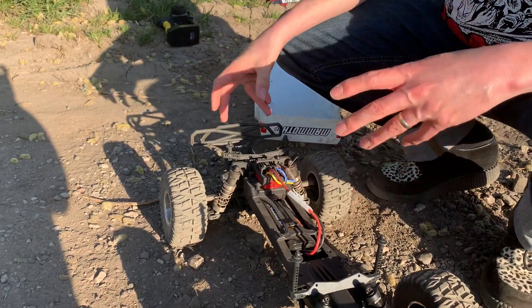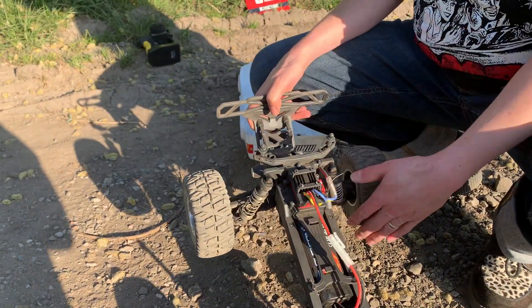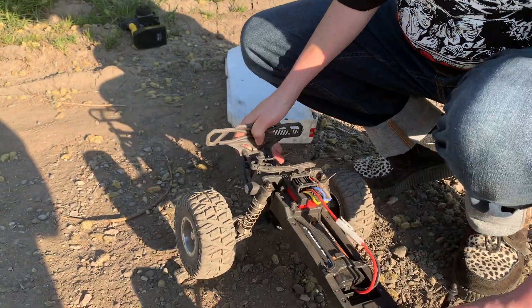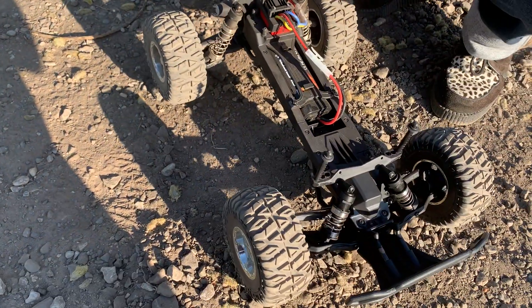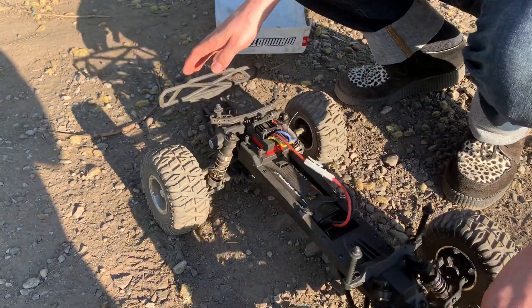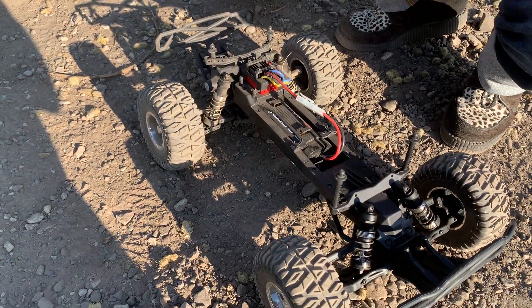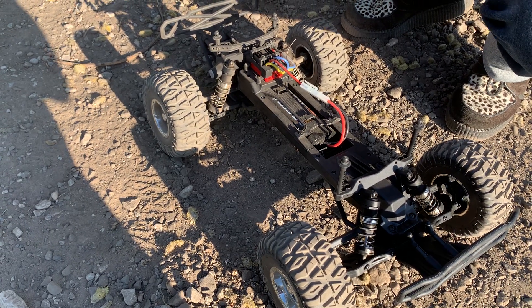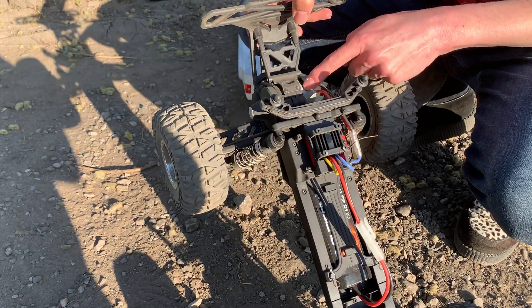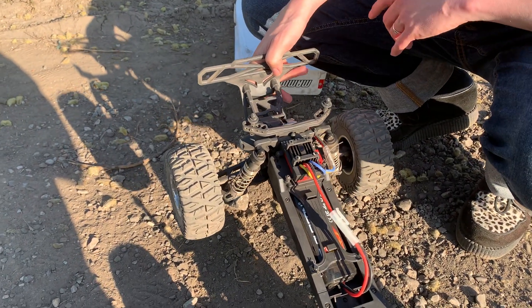I did read up a bit about this after ordering one. One YouTuber had commented that the shocks were all jammed up when he got his and they wouldn't move. Mine on this are all okay. He said he had to re-drill the pistons inside the shock to get them to work and get full travel. This hasn't had that problem, which is good — so maybe it's an issue that CoRally have fixed. That's your 40 amp ESC and your brushed 15 turn 550 motor, so I definitely think it's better to have the brushless in this.